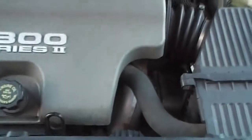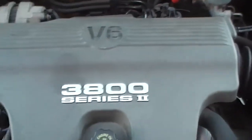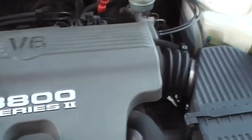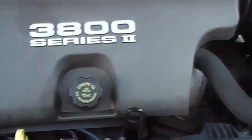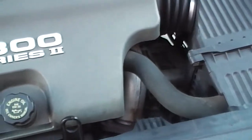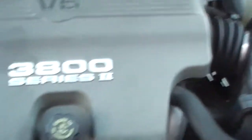Let's pop the hood real quick. V6, all new everything — new plugs, new wires, just had an oil change.